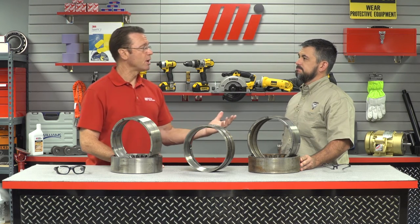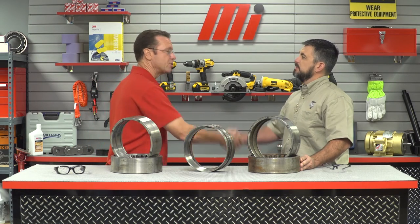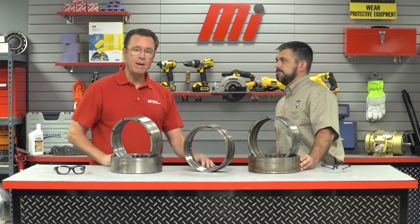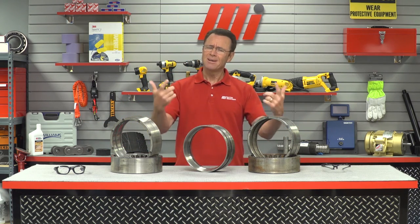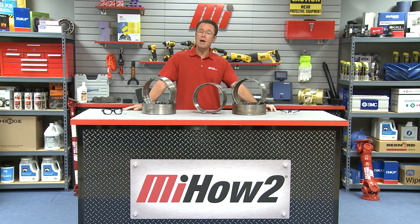Well, there you have it — things to look for when you're trying to determine whether to recondition or replace a bearing. Patrick, thank you so much, good information today. That's Patrick Haup, Chief Engineer at American Roller Bearing. If you have any questions, contact your nearest Motion Industries branch location, and go to our website mihowto.com for more how-to videos.